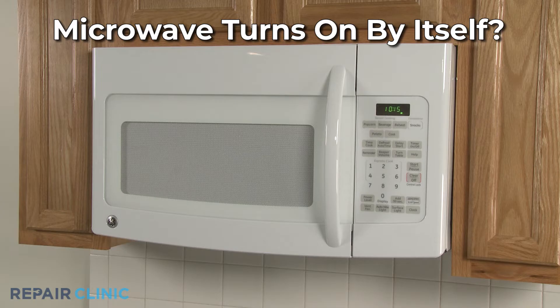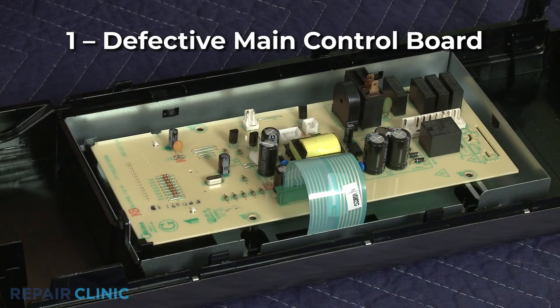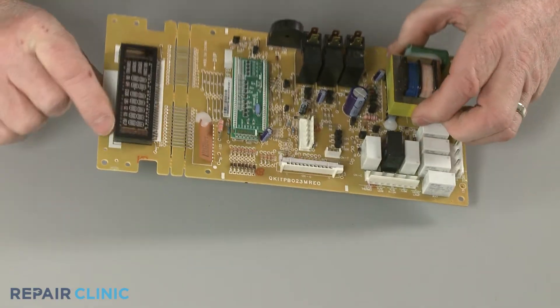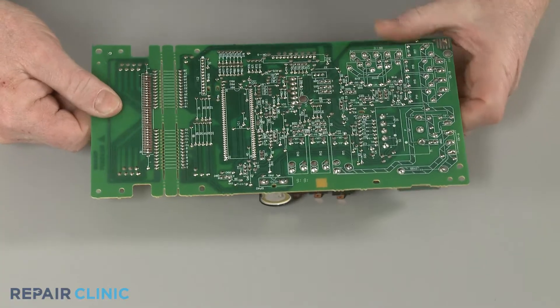If your microwave oven turns on by itself, here are the two most probable causes. It's likely one of the circuits on the main control board has shorted. You can inspect the board for signs of burning or damage to confirm before replacing the board with a new one.